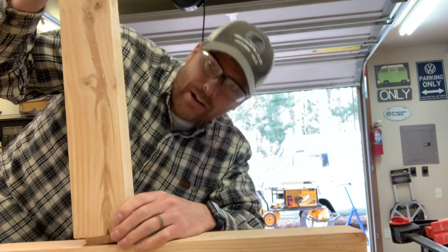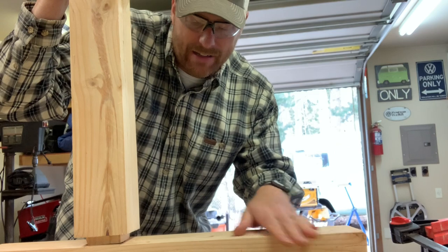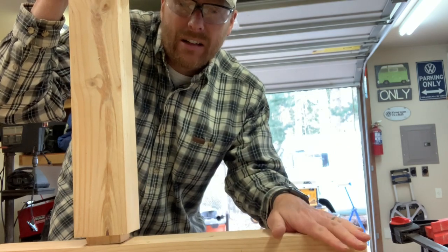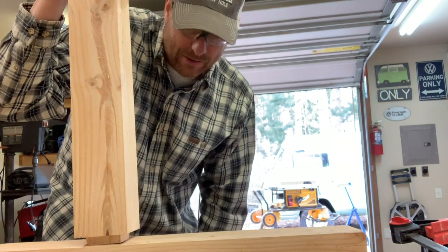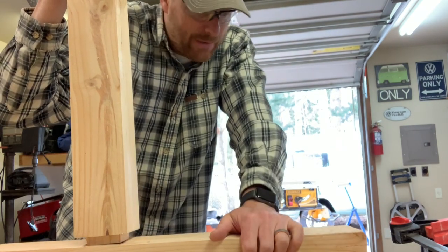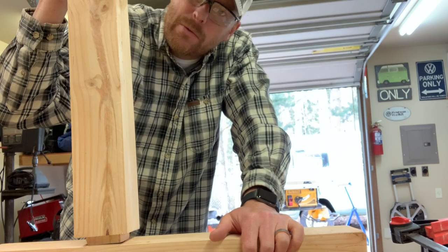It's gonna work great. I'm not gonna hammer it in right now because I want to sand all this wood first — it'll be easier to sand while it's apart versus when it's at these 90-degree angles. So I'm gonna get it ready, sand all these pieces, and then put them together.